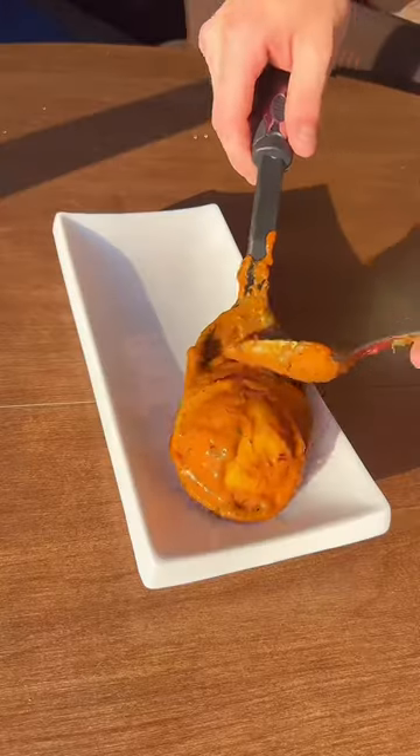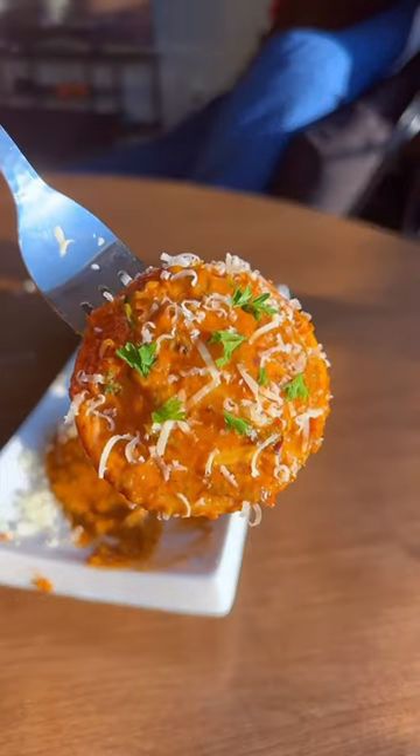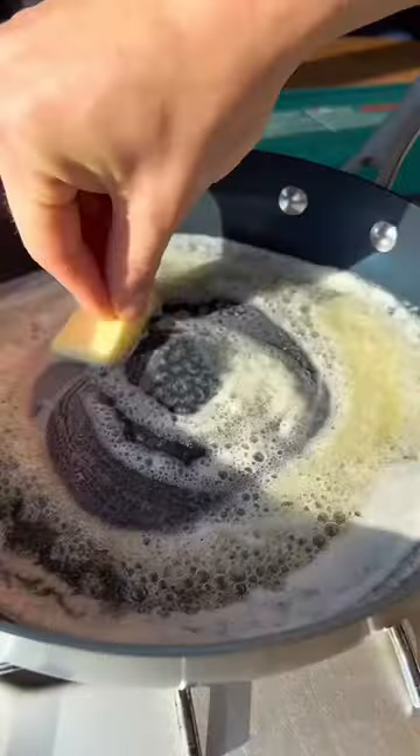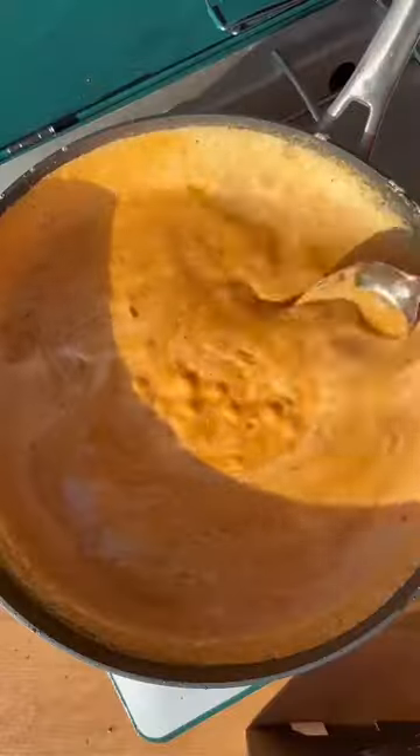Easy and delicious ravioli a la vodka. If you want to feel like a five-star chef while cooking at home, this is the recipe to make. The first thing we're going to do is melt down half a stick of butter in a saucepan, throw in six ounces of tomato paste, and two cups of heavy cream. Continue to give it a stir on medium heat until it's all incorporated.